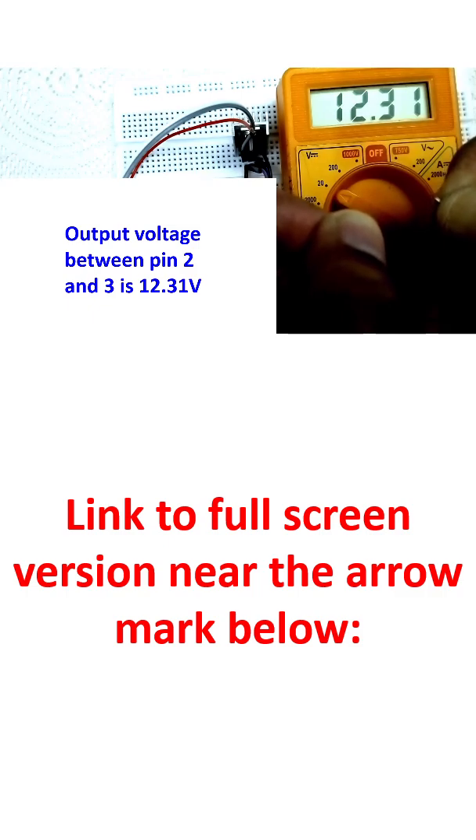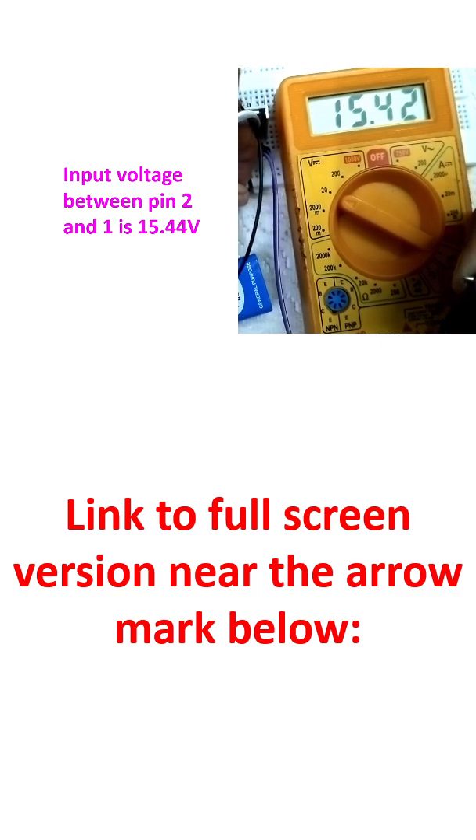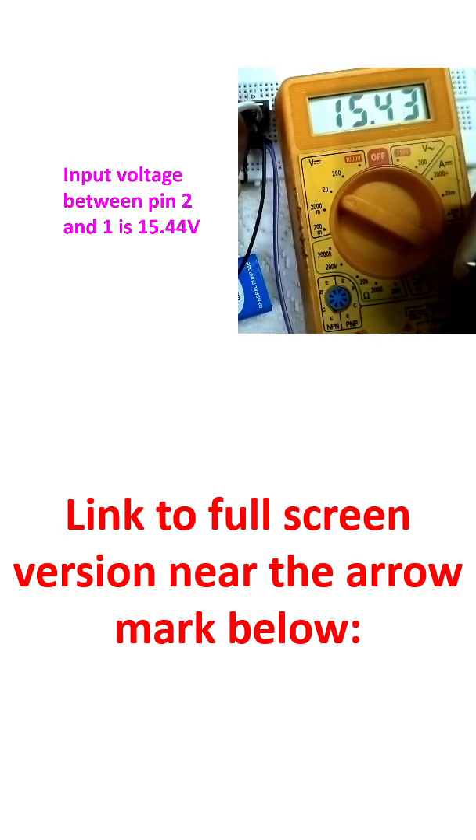There is a minor fluctuation between 12.31 and 12.32 volts. That is the output voltage from pin numbers 2 and 3. Now the input voltage is being checked from pin numbers 1 and 2 — pin 1 will be positive, pin 2 will be negative.